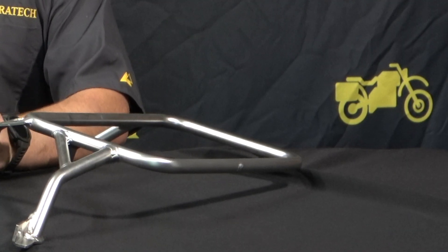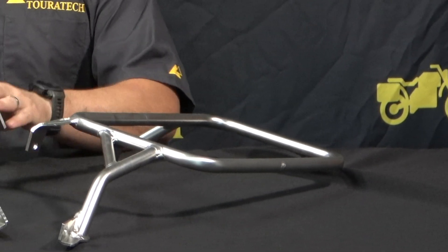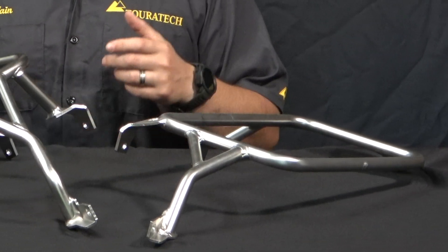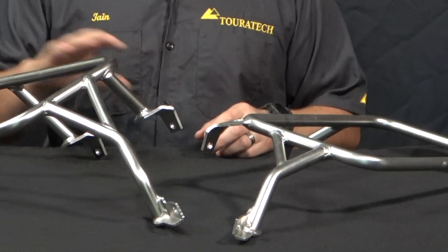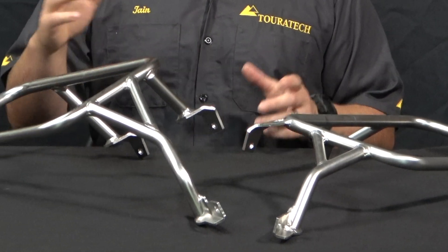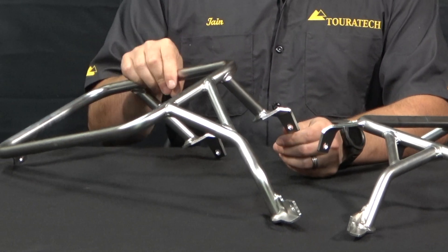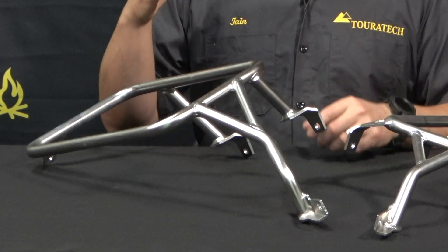These racks are fully stainless steel construction — that includes the tube and the brackets — and they come in either an electro-polished finish like this, or a black epoxy coat finish. The black bar is still stainless underneath, so you don't have to worry about rust or corrosion. These bars are made out of 18mm diameter tubing with a 2mm wall thickness, so they're very sturdy.